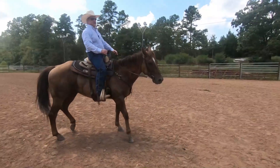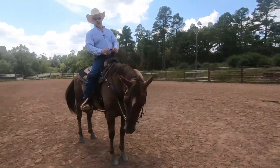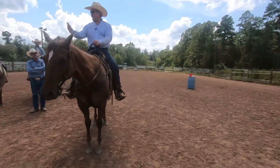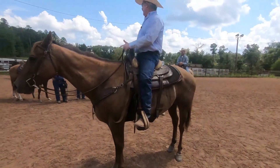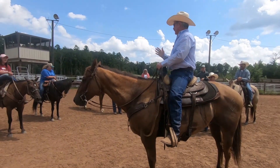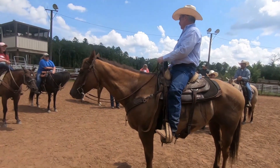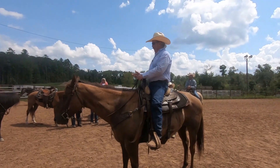All right, let's do the backup real quick. When I'm teaching a horse — whether it's a colt or a horse somebody's working with that's very tight or even just a little tight — the first thing I want you to learn is how to get your horses soft, and that's what I want to teach you now: the backup.